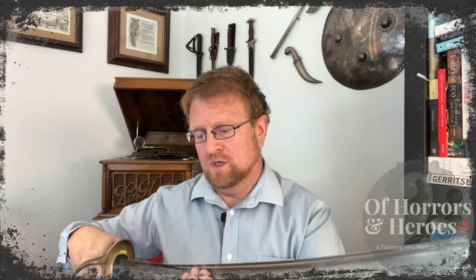So the topic of today's video is weapon breakage in tabletop role-playing games, and perhaps provide some ideas of what you might be able to do to spice up and add a bit more risk with a broken sword or a broken spear in your game. Weapon breakage in role-playing games — why should you do it? Do you do it? And if you don't, maybe you should. This here is an M1822 French light cavalry sabre.